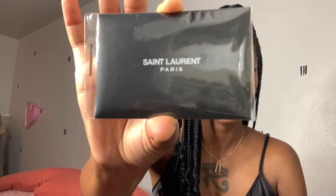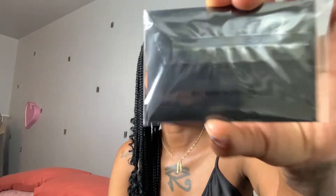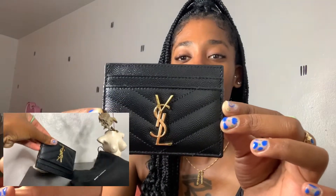It also comes with a card that says the name of the brand and that it was made in Italy, along with the price tag. You guys can look it up on any website to find out how much it was. So this is the credit card holder.